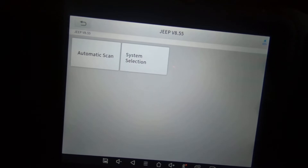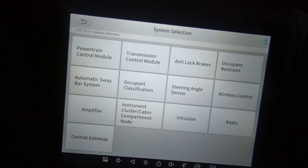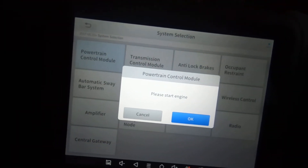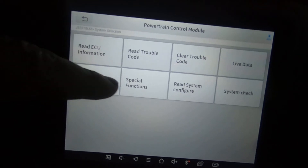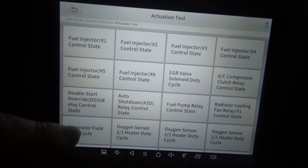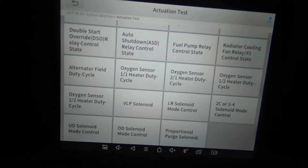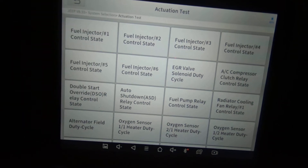Now I'm going to hit system selection. If you hit automatic scan, it's going to scan all the modules and read all the codes. When you hit system selection, you're able to manually select the modules. I'm just going to quickly select each module, and we're going to concentrate on the actuation test and the special functions of this scan tool.